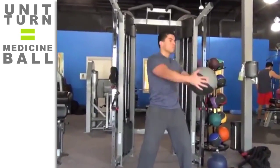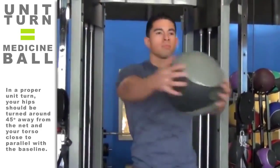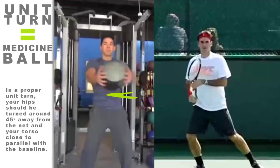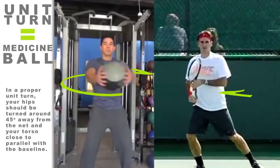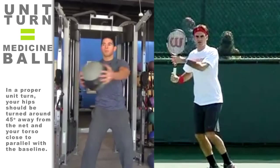Imagine holding a 15-pound medicine ball in front of you with both hands while standing shoulder-width apart, with your toes facing forward. Now rotate your torso and upper body sideways, keeping your lower body in a static position while holding the medicine ball with both hands. This is essentially the same feeling you need to develop to have a proper unit turn.